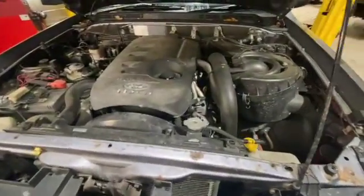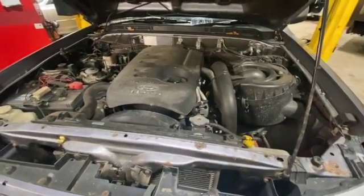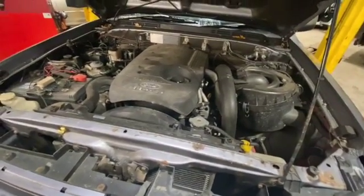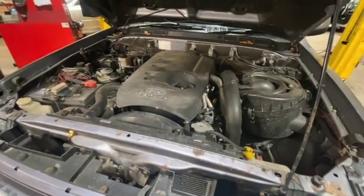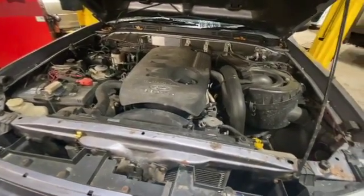You don't need a ramp to do this — it's fairly straightforward. We'll get the engine cover off and get into the video. Just before we start, if you haven't already subscribed to the channel, please click the red subscribe button below so you don't miss out on any future content.